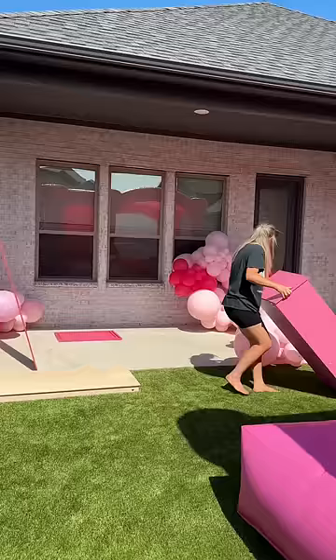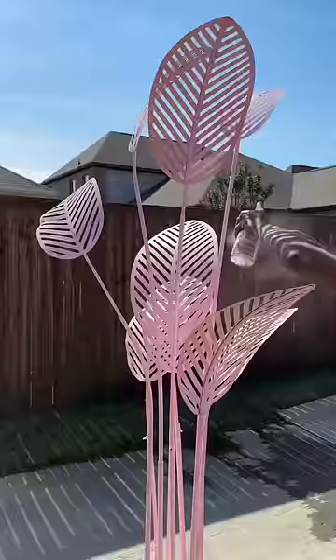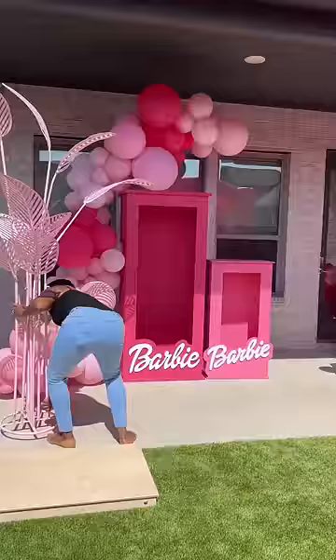Next were the balloons and backdrop. I have two vendors who have these amazing Barbie boxes, and of course since it's a Barbie theme, we brought in these amazing elements like palm trees and all the pink balloons. This acrylic Barbie silhouette with my daughter's name on it was such a special touch.